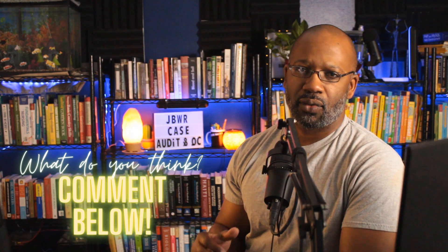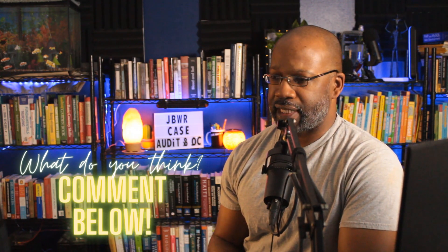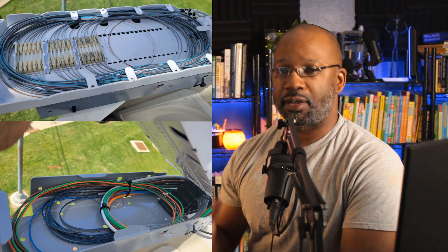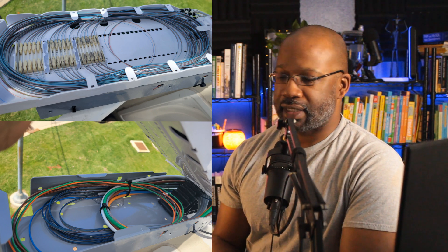This is a trunk case — there aren't too many fibers that are supposed to be coming in or out of the case, or so we're led to believe. You never know how an enclosure is going to be used in the future, so you want to take those precautions.